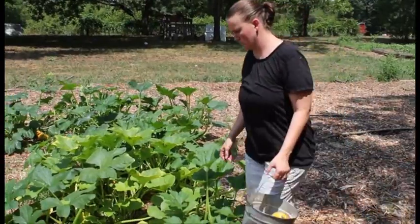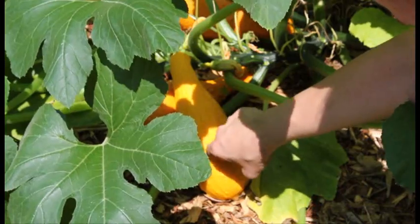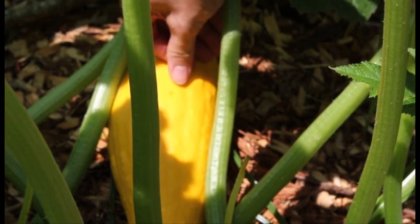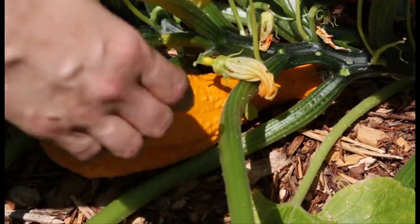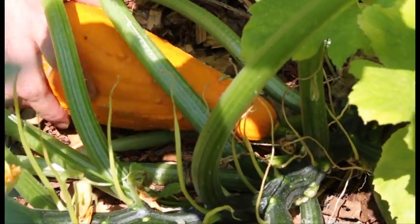First, just simply knock on it — if you get a good solid sound, you're pretty much good to go. Second, you can scratch it; if it's hard, kind of woody, then it's good. Third, if it falls right off or comes off with a gentle tug, you're good to go.